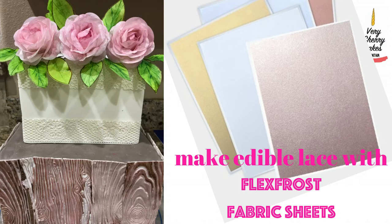Hello everyone and welcome back to my channel. Today I will be showing you how to use flex frost edible fabric paper to make lace from icing images.